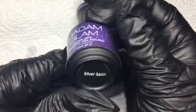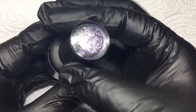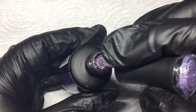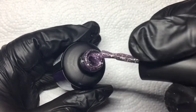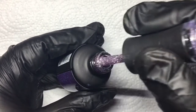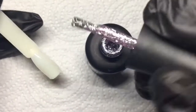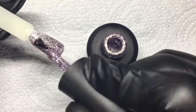Next we have the soak-off gel polish from the Diamond Collection, and this one is called Silver Satin. I love Madam Glam glitter polishes — they cover so nicely, they're not thick, and they're not difficult to work with. You don't have to apply a million layers to get full coverage. It's so gorgeous — look at that first layer!